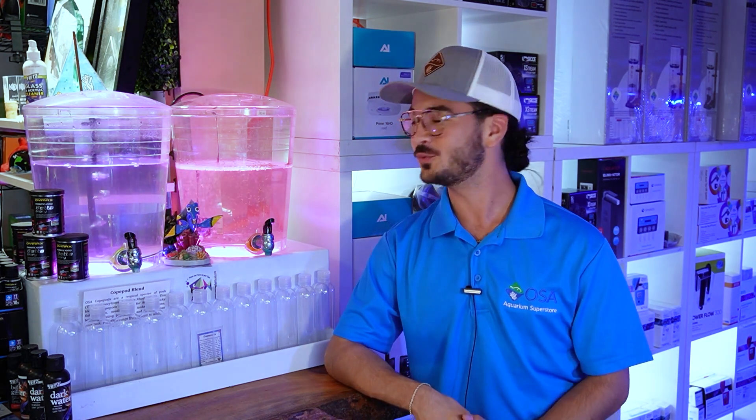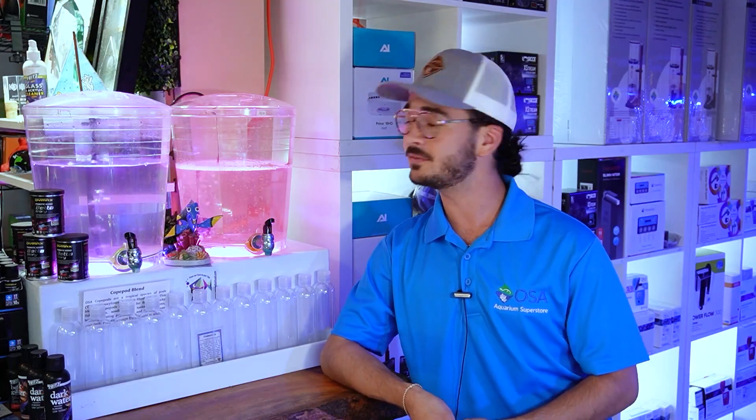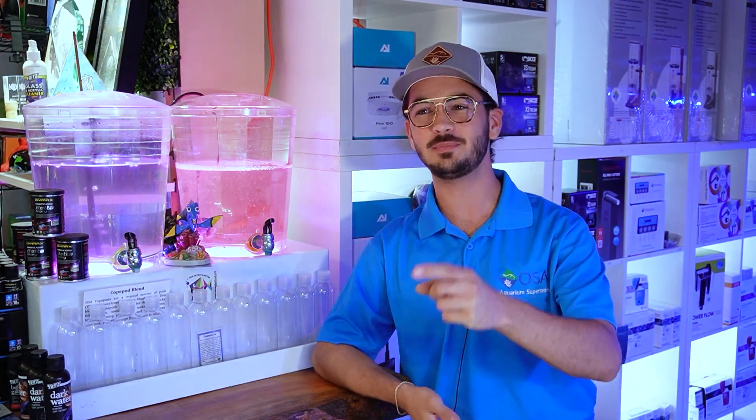Thank you guys for tuning in — I hope you learned a little bit of interesting facts about these beautiful brine shrimp behind me. They are not only a really fun animal to watch as they spin around in this jar, but they are a very valuable aquarium food option for a lot of fishes in the hobby. Without something as easy to hatch and as easy to farm as brine shrimp, a lot of the aquarium fish we know and love today would be so much harder to breed. If you have questions or suggestions, feel free to leave them in the comment section below, and as always — keep it sea monkey.